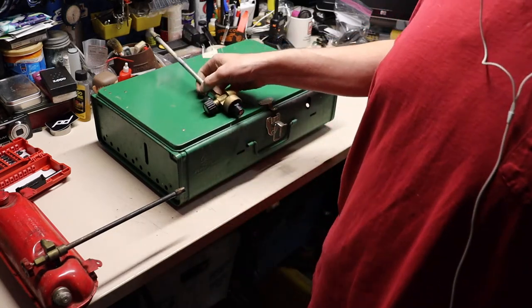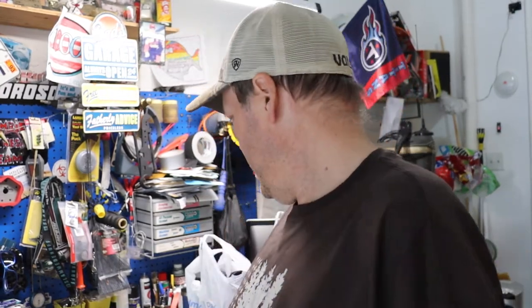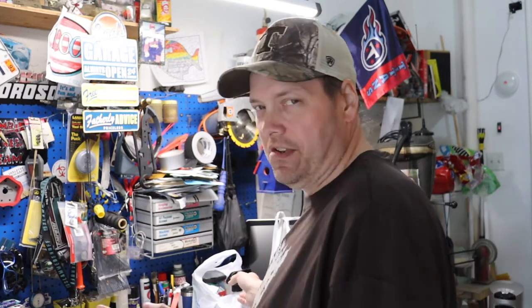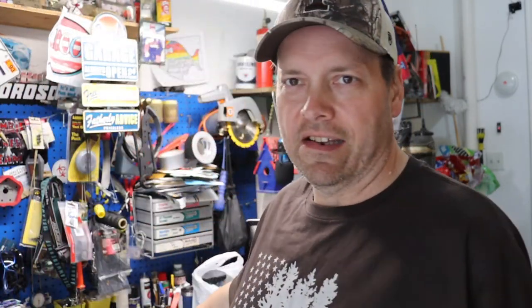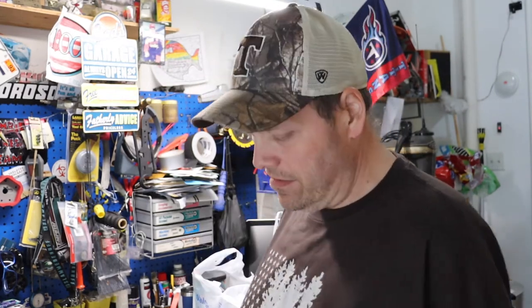We just want to repaint it, make it look good again. Getting back onto the cook stove video - I went to Walmart because I'm cheap and wanted to get some stuff to clean this thing up. I'm going to try some Purple Power - I hear everybody talking about this being a good degreaser, and face it, a lot of what's in this stove is grease.